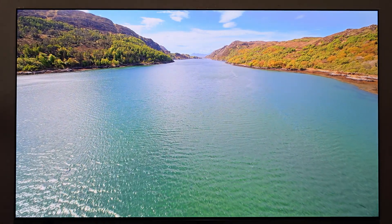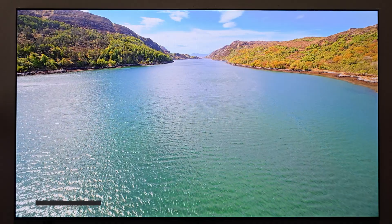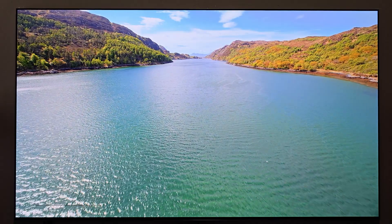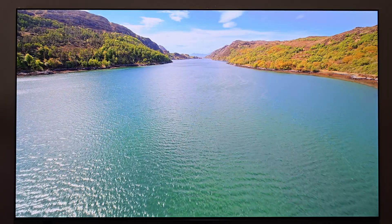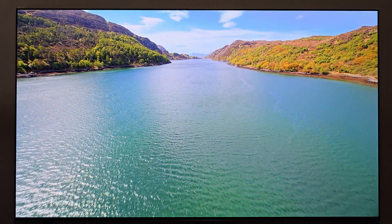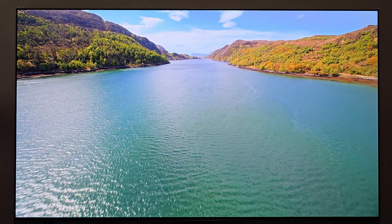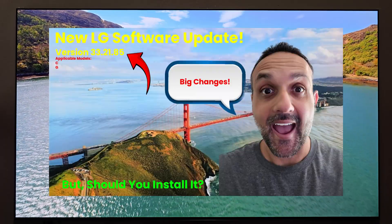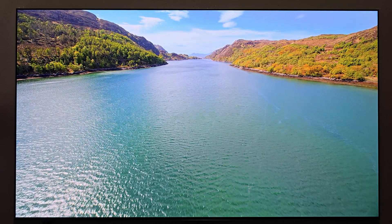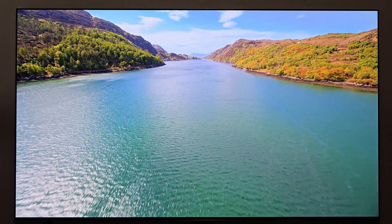What's going on YouTube, back again with another video here on the channel with the beautiful 77 inch LG G4. In today's video I just wanted to show you a cool little trick that you can do with your display, whether you have a C5 or a G5, or in this case a 2024 model being the G4, if you've installed the latest software update that brought WebOS 25. Any display in the LG lineup that has WebOS 25 can do this trick.